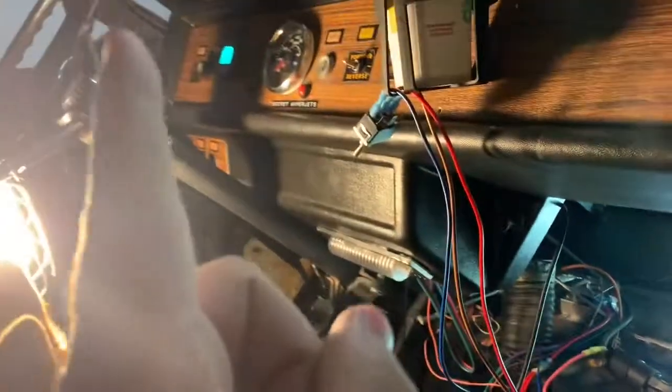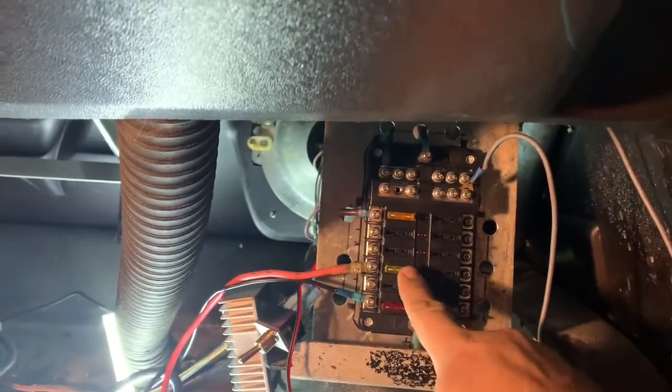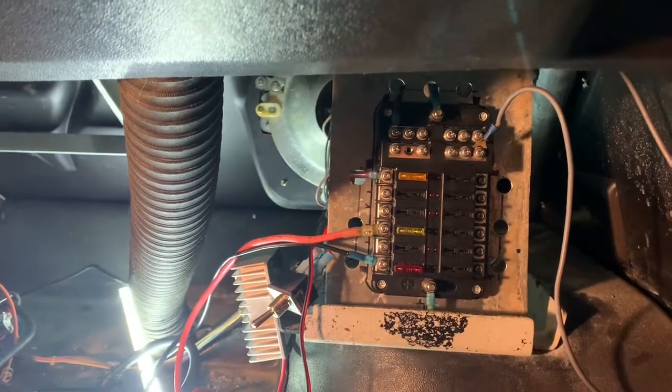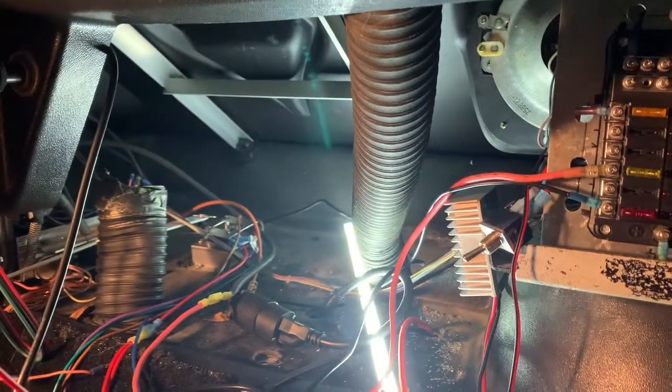Once I started getting everything fixed I realized my speedometer wasn't turning on. What I found out is I had blown a fuse — it was a 15 amp fuse, and this is a 20 amp fuse now. But yeah, it's just so much time trying to figure out what's going on — a lot of troubleshooting. My fries are really cold so Teddy doesn't mind. Yeah, he loves french fries.